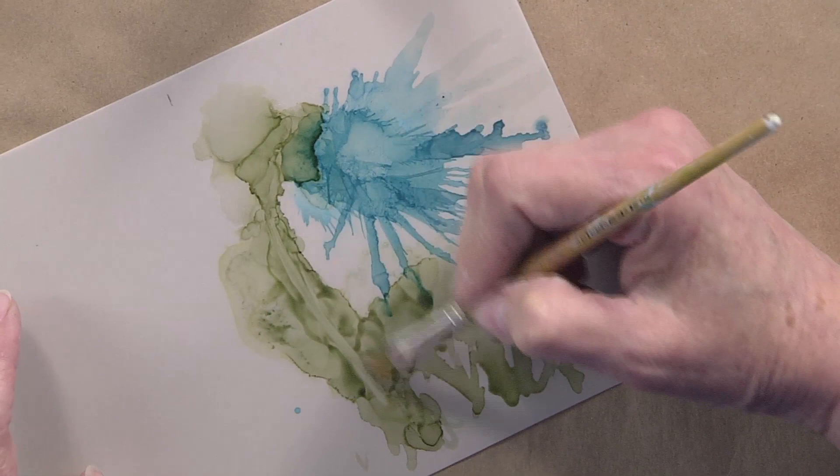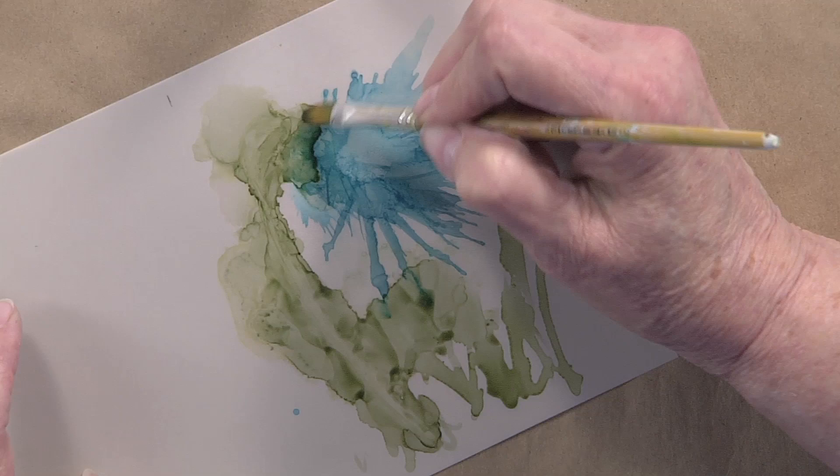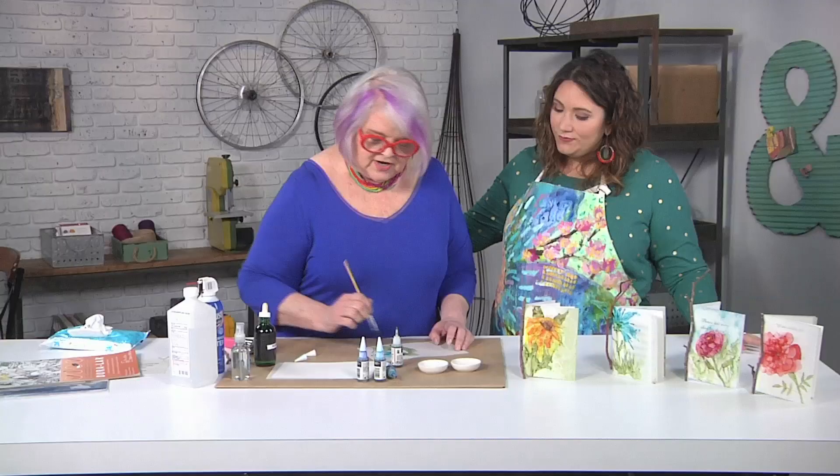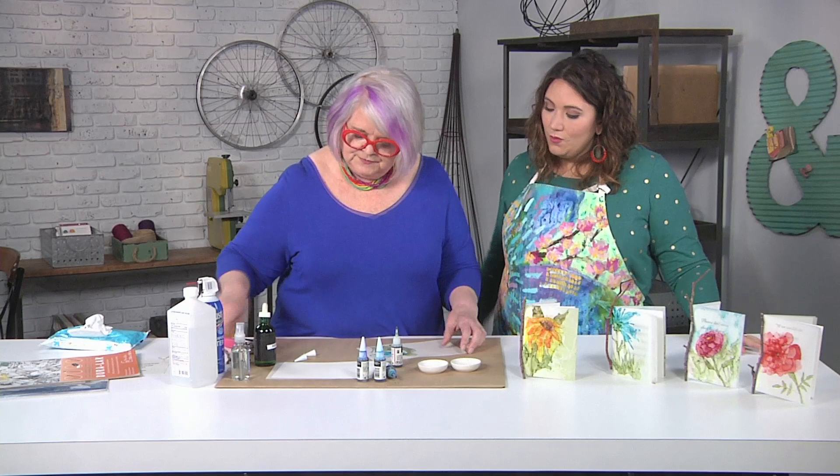I can take a brush and kind of pull it up in there and get just a little bit more definition to what I want. There are so many different ways to control it — or not control it — depending on how you feel. You just want to be free with it. They're abstracted flowers, they're not for real.